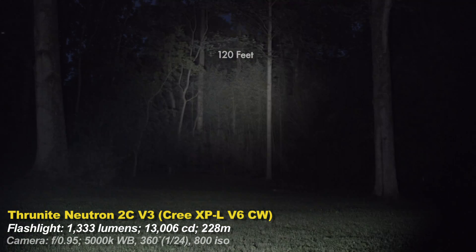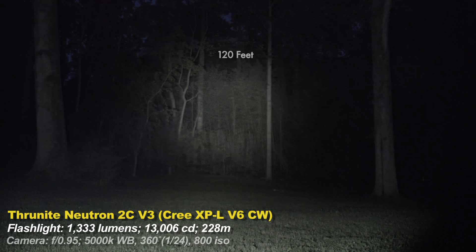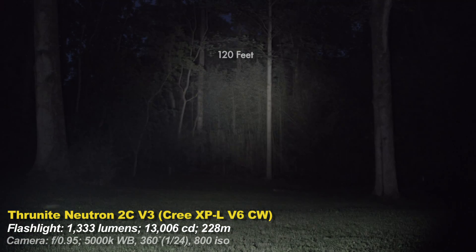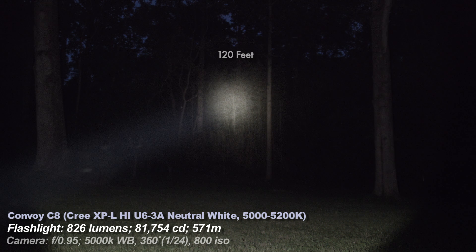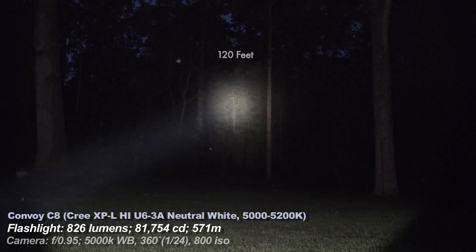Now a brighter light — about 1000 lumens brighter — the Olight R50 Seeker. This should give you an idea if you think you need something with more lumens, also a cool white light but a different emitter. All of these flashlights have Cree emitters, just different Cree emitters, as do nearly all the flashlights reviewed on this channel — mostly Cree because Cree makes the best. Now a much throwier light, the Convoy C8 — a little less bright overall than the ThruNight but the beam can travel much further. Watch my candela vs. throw video for more information on that.